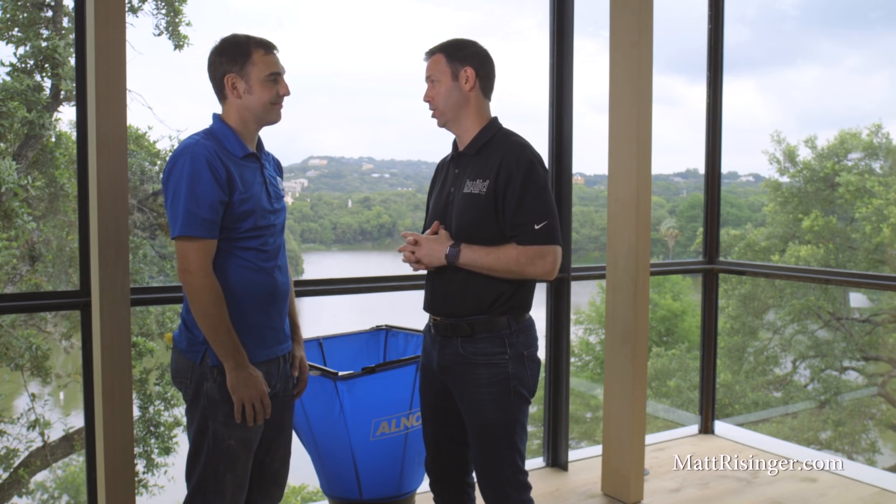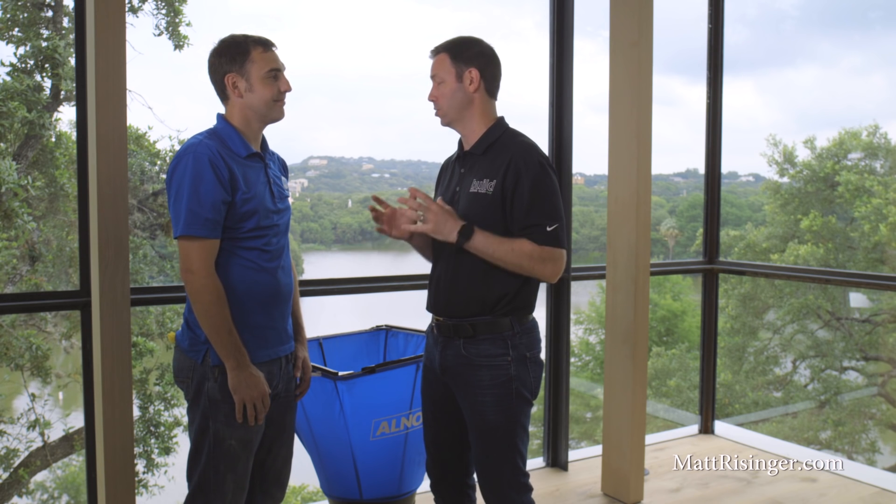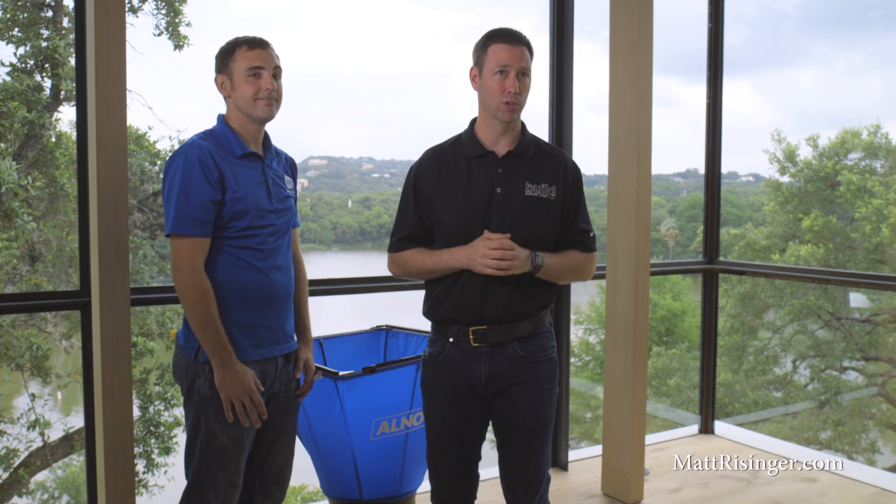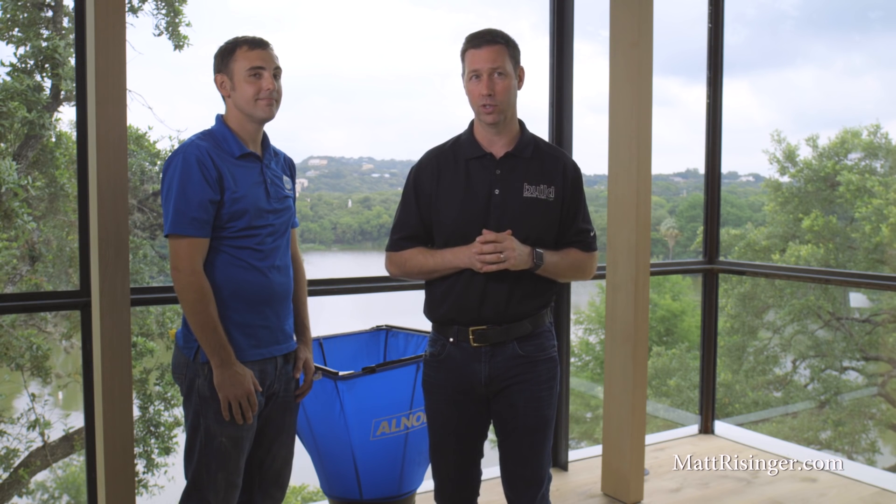Sean, thank you so much for your help. I really appreciate all your testing over the years on my houses to make sure that we deliver on that promise of comfort and also that we're getting the efficiency out of our systems that we're designing them to deliver. For more information on HVAC testing or equipment, visit my blog at mattreisinger.com. I'd love to have you follow me on Twitter and Instagram. We'll see you next time on The Build Show.